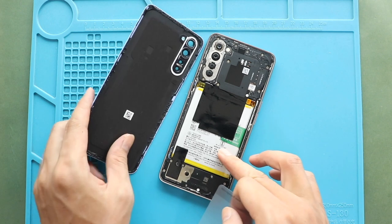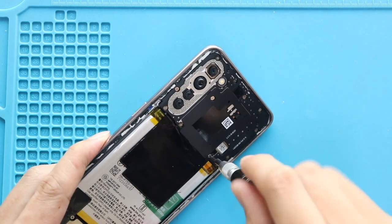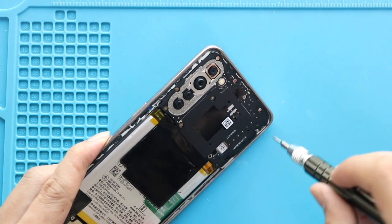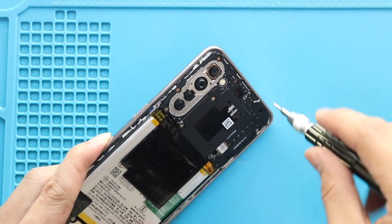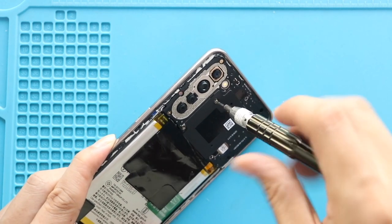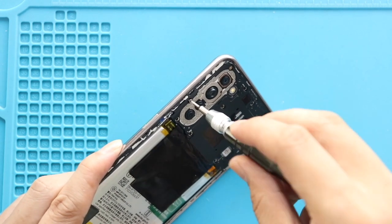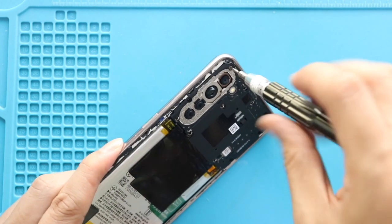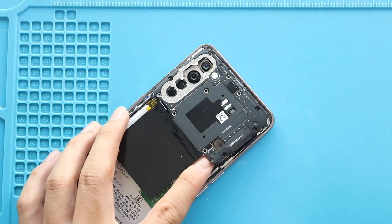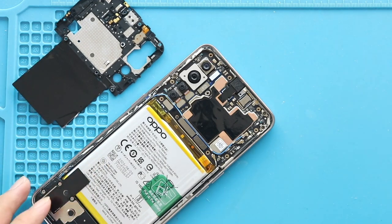Take out the back cover and then undo 11 screws to take out the board cover. Take out the back cover. Next, disconnect the battery plug.